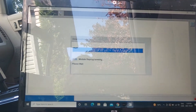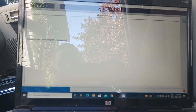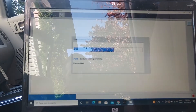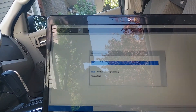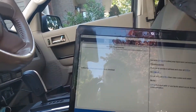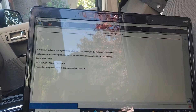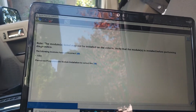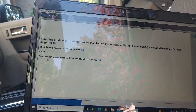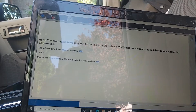Erase procedure in progress, please wait. Module reprogramming — now it's going through downloading all the data. It's pretty self-explanatory. The data has been loaded and checked. Now we're gonna check for DTC codes if required. The calibration has been updated. The following modules have an incorrect VIN — so now we're gonna have to go into the ABS and change the VIN in the ABS module.